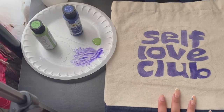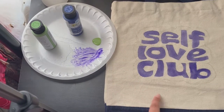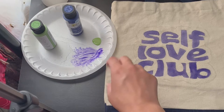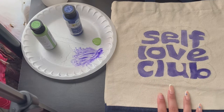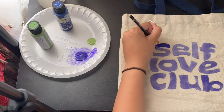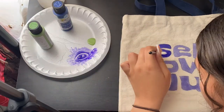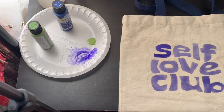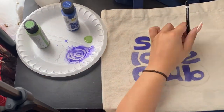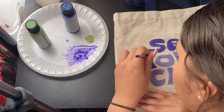All right, so I finished up what I think is the first layer of blue. I'm going to go in again with another layer over the lettering, but I actually really like the way that it looks, so I do not think I'm going to be adding the green. So I'm just going to do another layer of blue and we will see what it looks like.